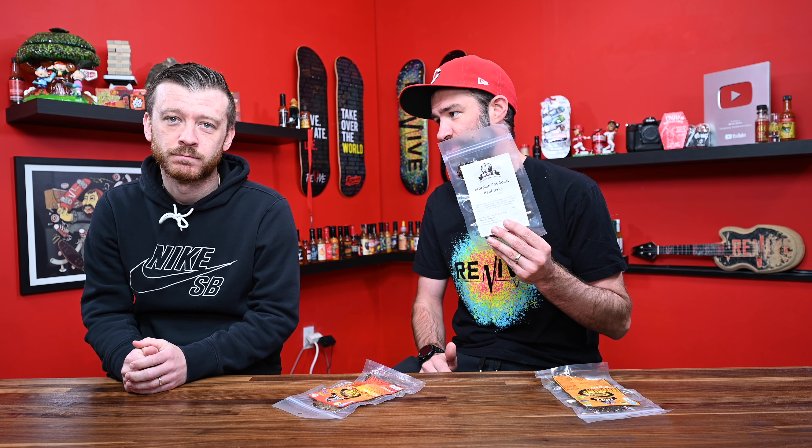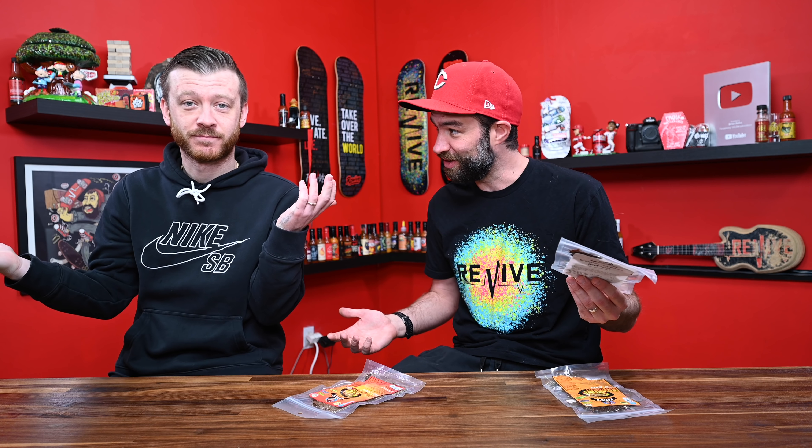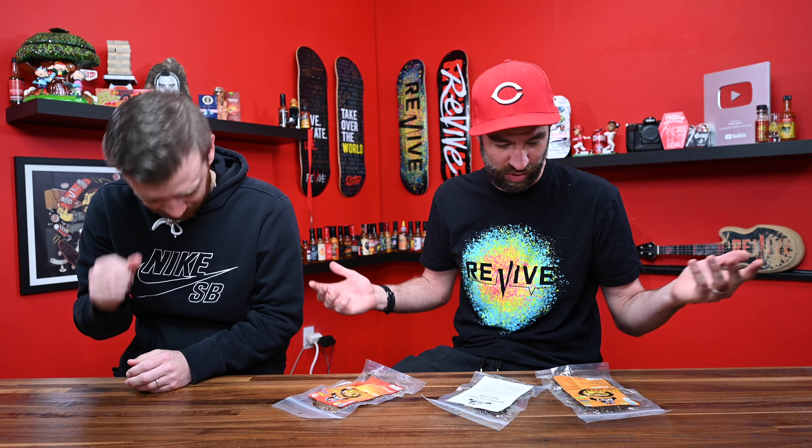Look at that — it doesn't even have real packaging yet. It's very new, very new. Potentially very, very hot. I don't know the answer to that question. We're going to find out — that's why we're here.